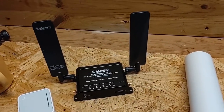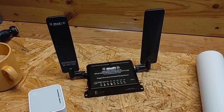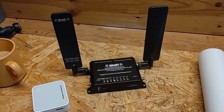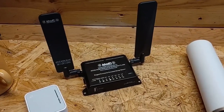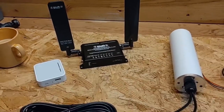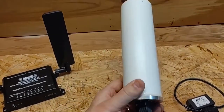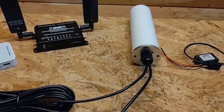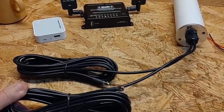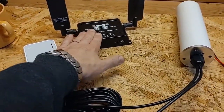MIMO stands for multiple in, multiple out. It uses those two antennas to get better reception — it's smart enough to phase them and use two slightly differently positioned antennas to work out reflections and improve signal quality for digital signals. The antenna I bought to go on top of the camper has two antennas built into it, so I'll have two antenna connections running down into the camper where I can plug this in.